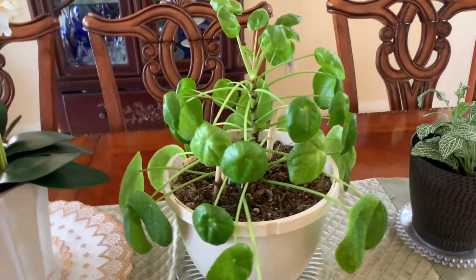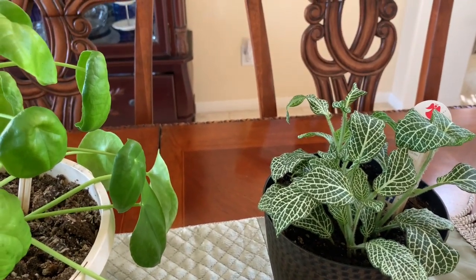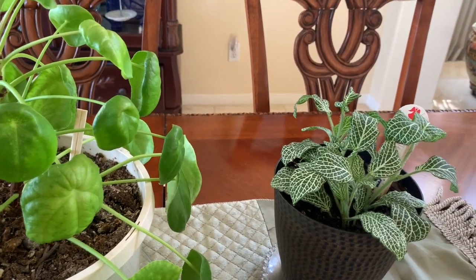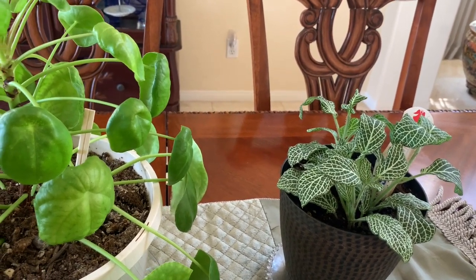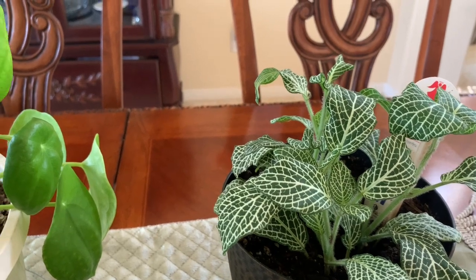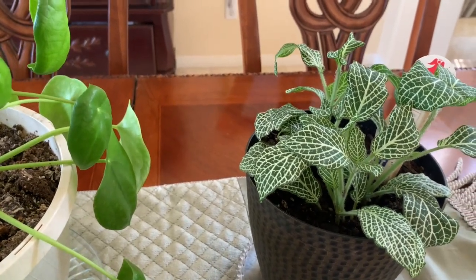Right over to the right of the Pilea Peperomioides is this White Queen Anne, which is a beautiful plant that has just started to grow so nicely. It's like the prayer plant because when it needs watering its leaves fold, and once you water it it just looks bright and cheery again. It's fairly new but very easy going as far as I'm concerned — it doesn't require much other than a little bit of light, a little bit of water, and it gives you a really nice color in the house.